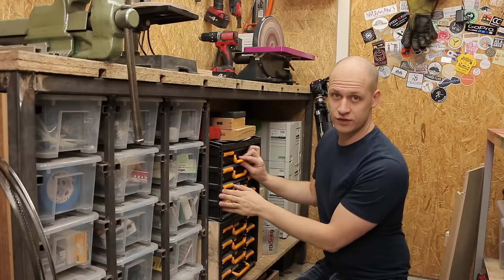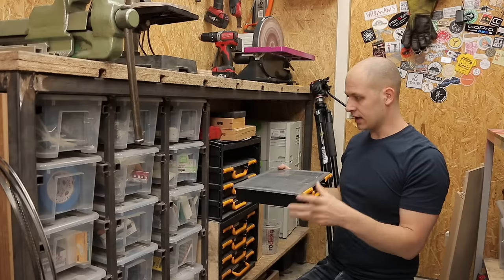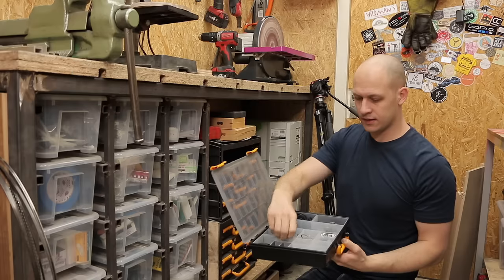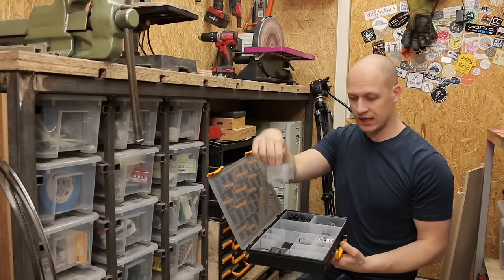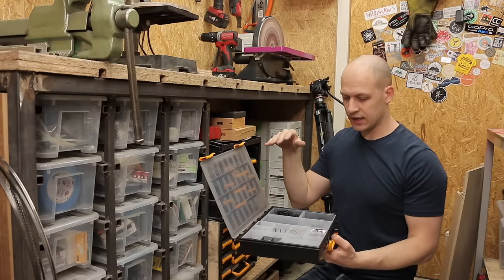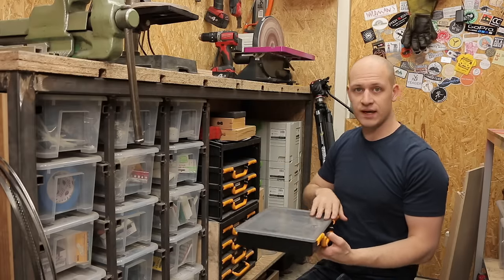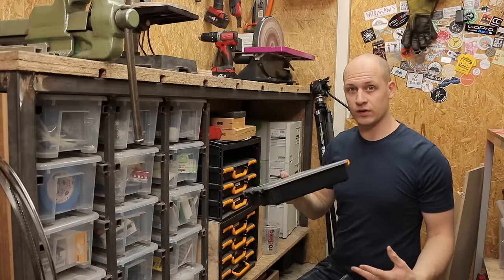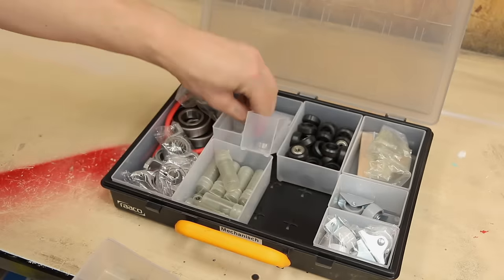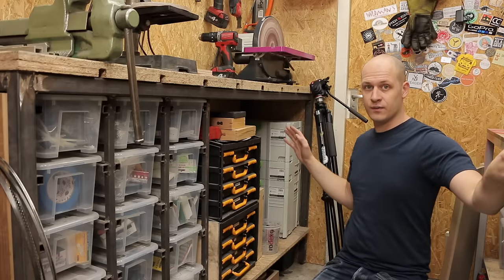Over here I have more storage with modular containers that come in all sorts of shapes. The cool thing about these is that the dividers can be taken out, which makes it really easy to sort and arrange them how you want. You can just take out what you need and put it back without needing the whole container. I'm super happy with that as well.